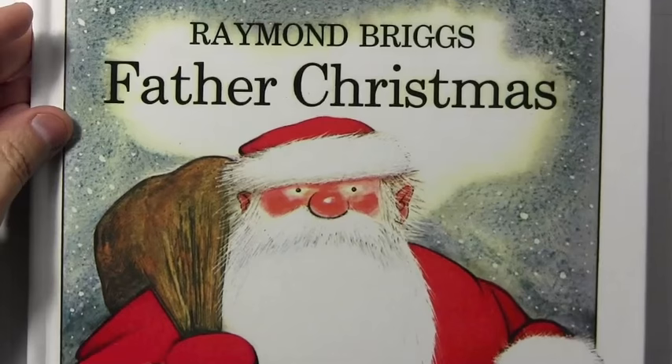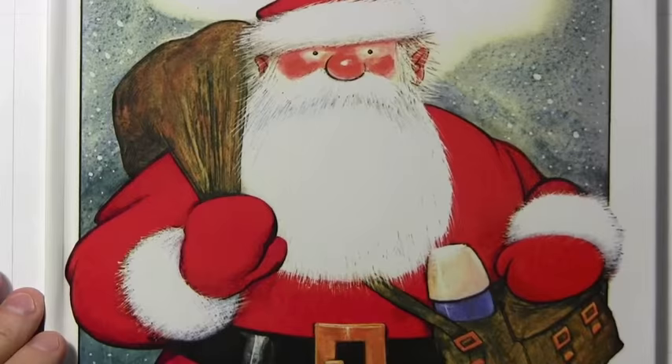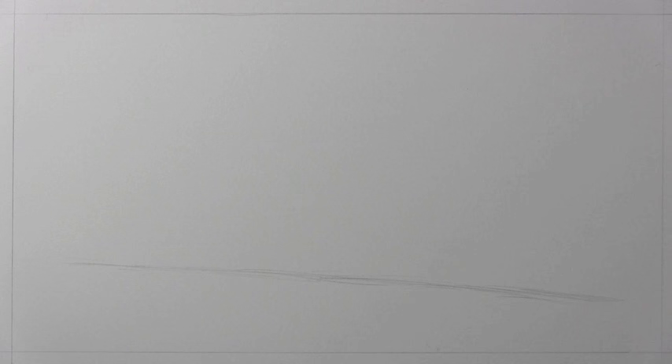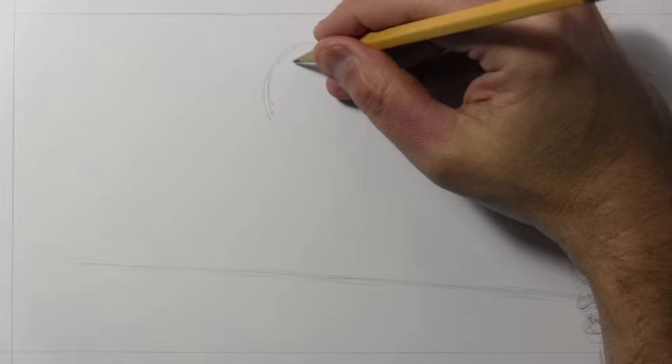To do a video about colored pencils I need something to apply them to. So I've decided to do a kind of fan art drawing of a very particular character — Santa Claus, or Father Christmas — as a tribute to Raymond Briggs and his book 'Father Christmas.' It's one of my favorite children's picture books of all time, and certainly my favorite Christmas-related children's book. I'll be coloring it exclusively with colored pencils.